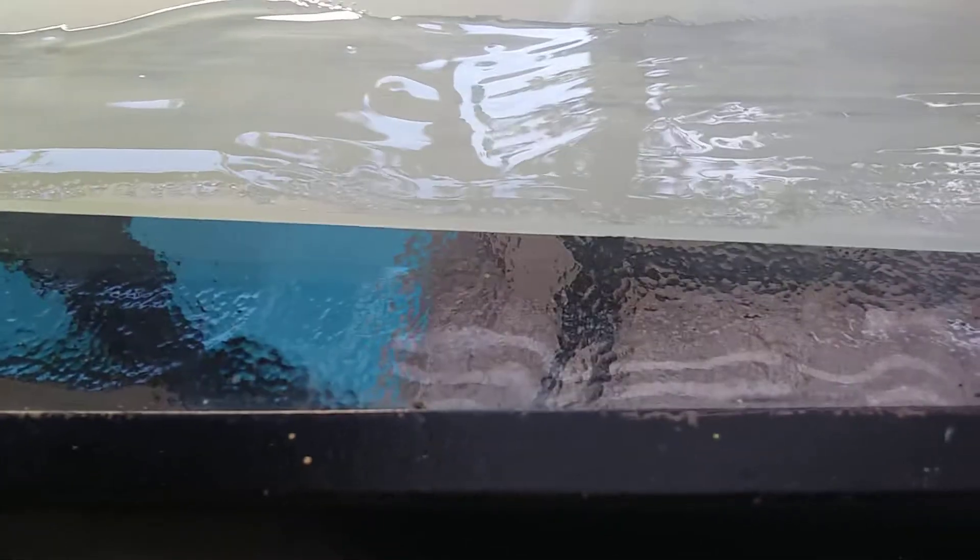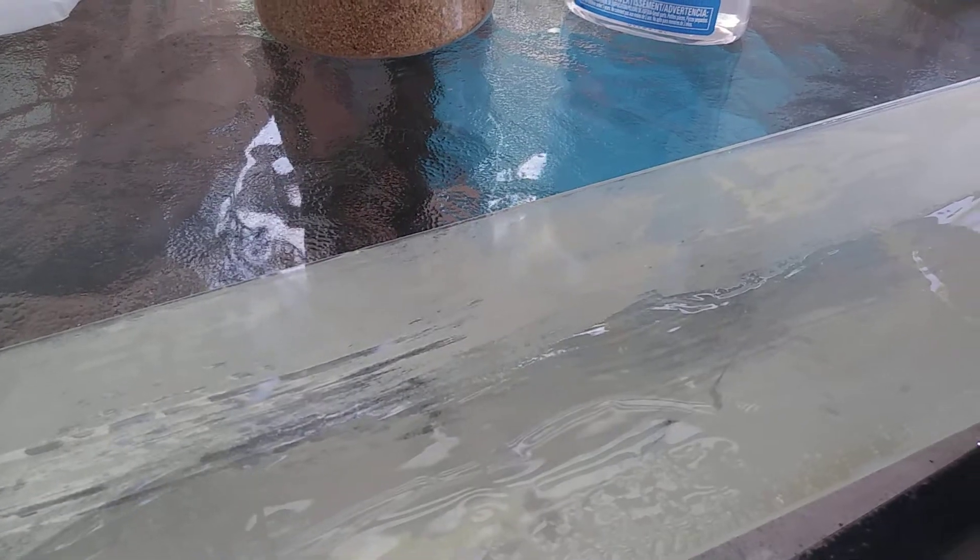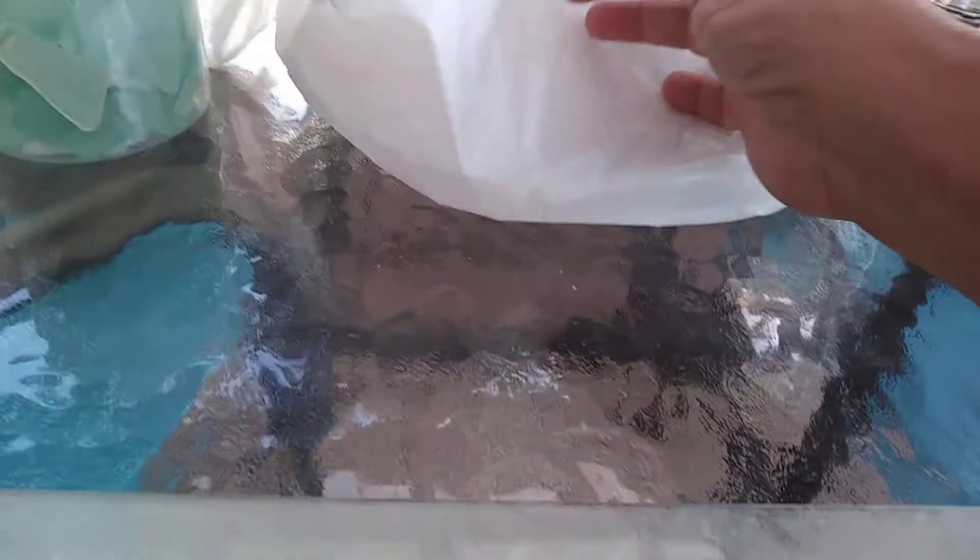Finding the supplies is pretty easy. Most arts and crafts stores have this. Sometimes you have to look for it yourself because people don't understand what you're looking for. What I was looking for is sand.